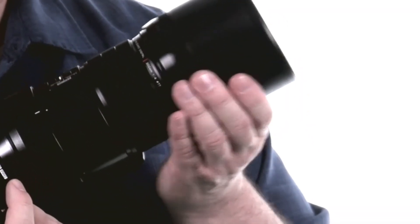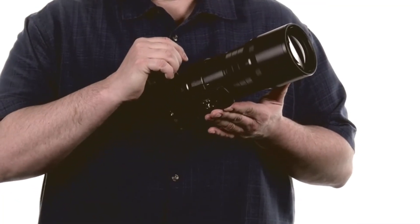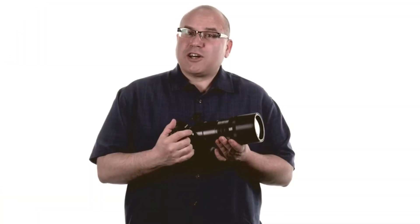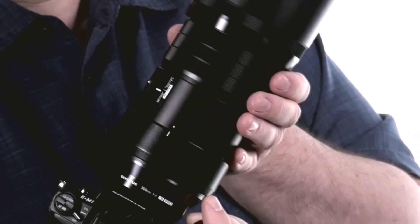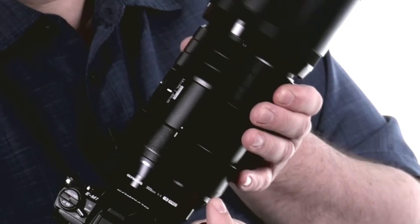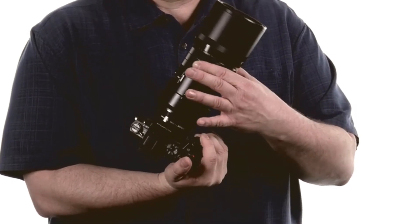In addition to great image quality, Olympus designed this lens with features that will appeal to many photographers. These include an integrated lens hood that doesn't need to be carried separately, and a tripod collar with a built-in Arca Swiss plate. This lens also includes Olympus' focus clutch system that activates manual focus by pulling the ring towards you, exposing a distance scale and introducing hard stops to the focus ring's travel for a traditional manual focusing experience.